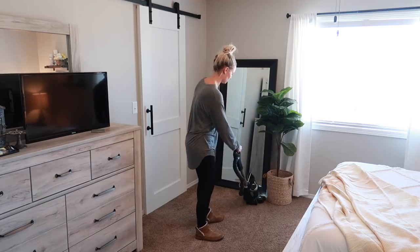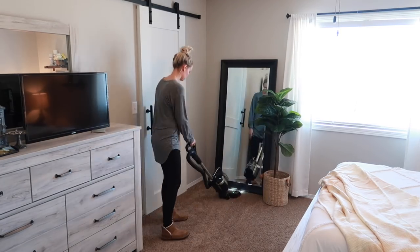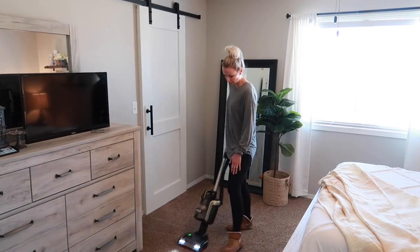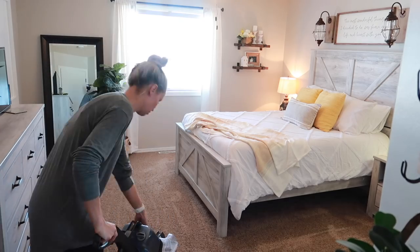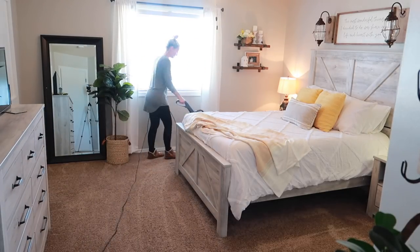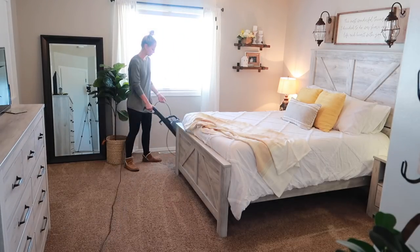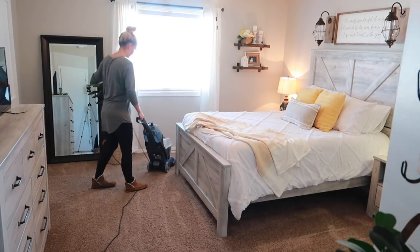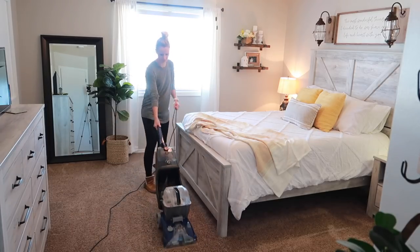If you are enjoying today's video, please do not forget to leave me a thumbs up as well as subscribe if you are new here. I am posting new videos every Monday, Wednesday, and Friday. I usually share a typical day at home with our kids — I am a stay-at-home mom to four — as well as lots of home decor content. I have another video coming up this week: it is our son's bedroom makeover and I can't wait to share how it turned out.